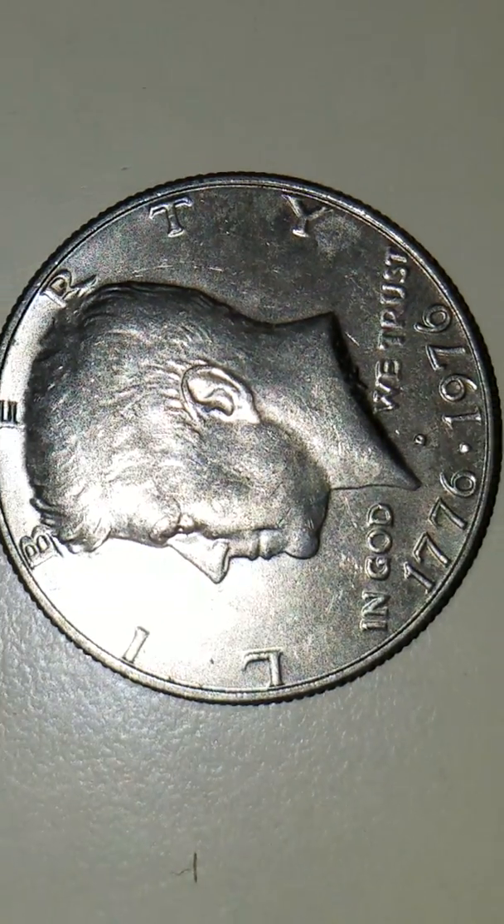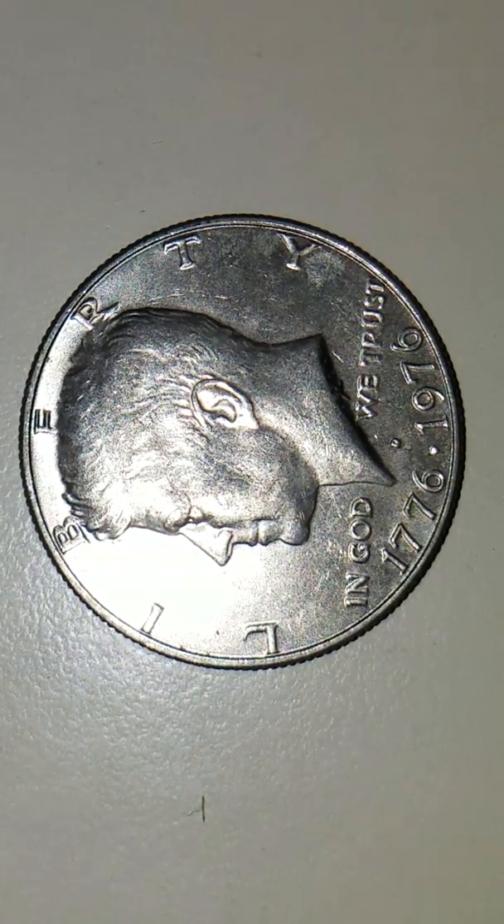Hey guys, how are we doing? This is TexCoin. What I have to share with you here is a 1776-1976D Bicentennial Kennedy Half Dollar. This is a U.S. coin.